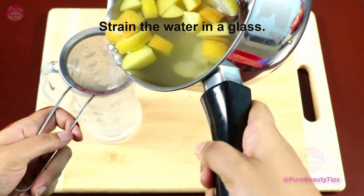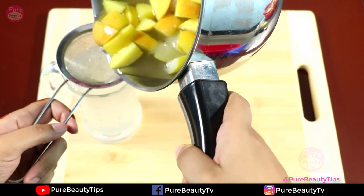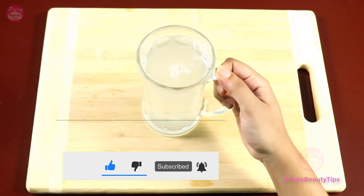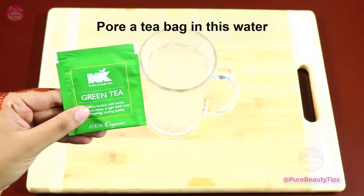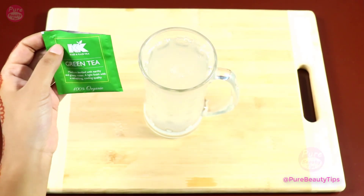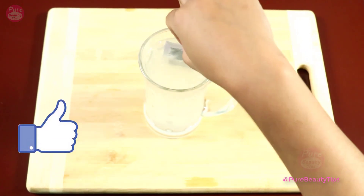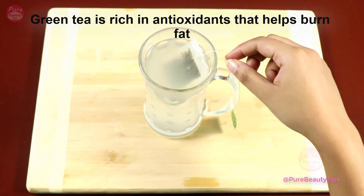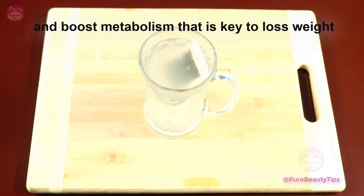Now strain the water into a glass. Add a green tea bag and mix it in. Green tea is rich in antioxidants that help burn fat and boost metabolism. That is the key to weight loss.